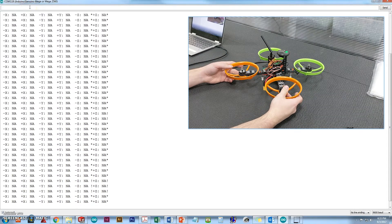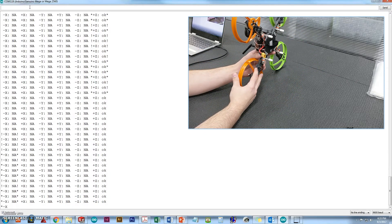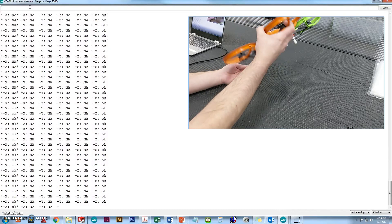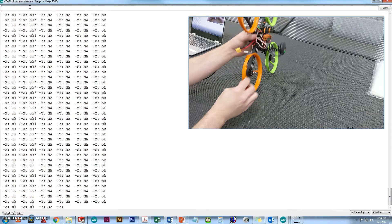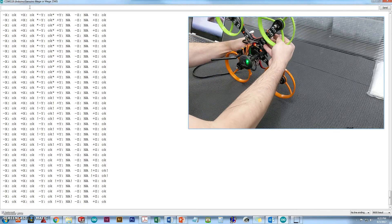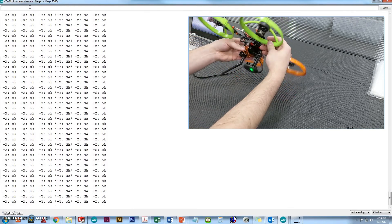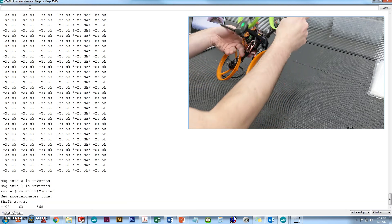It's going to output a whole series of X positive, X negative, Y negative, Y positive, Z negative, and Z positive readings. You can see where Z just switched to OK — that means it's got good enough readings sitting on the Z positive axis. Now we can tip it on its side to get X negative — wait until it says OK. Tip it on the other side to get X positive. Then go for the fourth side to get Y negative, the fifth side for Y positive, and then upside down for Z negative.